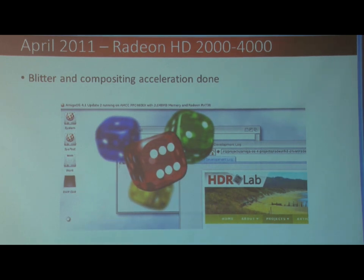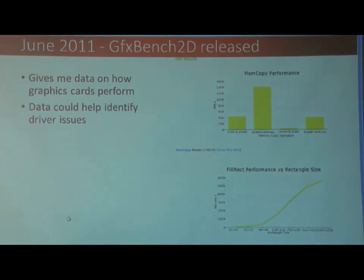By April 2011, I moved on to the Radeon XD, the 4,000 series, and basically got that one up and running as well. Then in June 2011, I released my 2D benchmark console, Graphics Base 2D. The main reason was I wanted to get some data on how the graphics driver was doing, and whether there were any bottlenecks to clear up. It's also useful to compare different graphics cards and see how well they're doing.